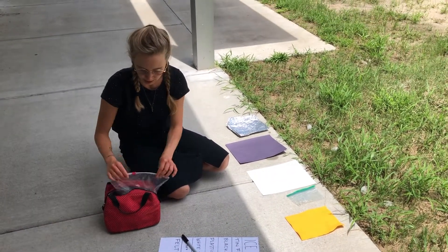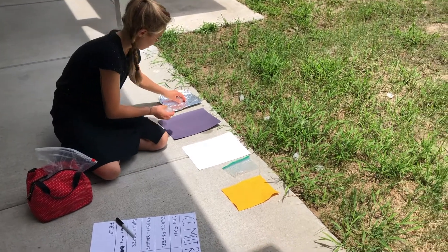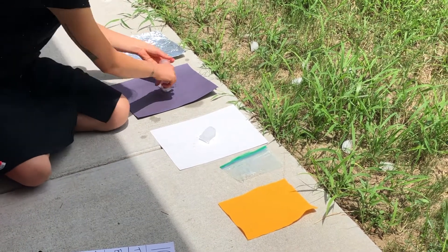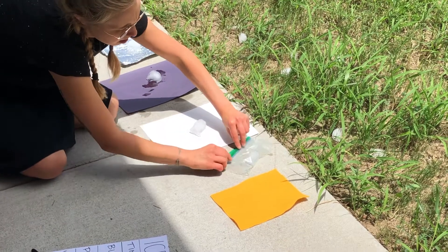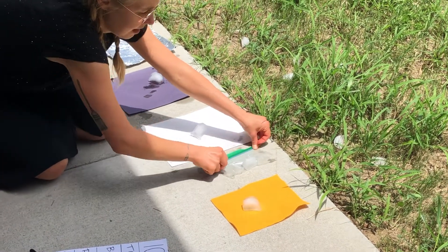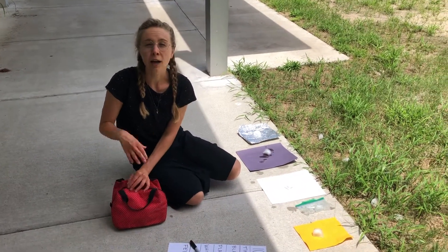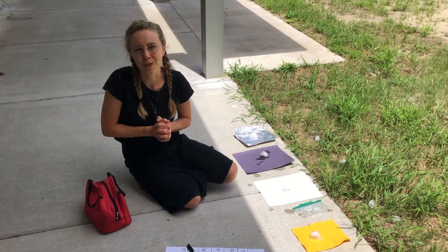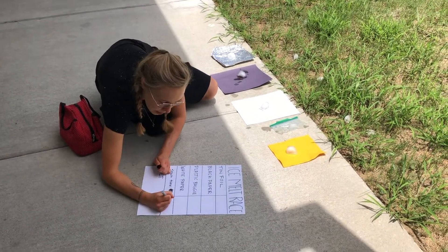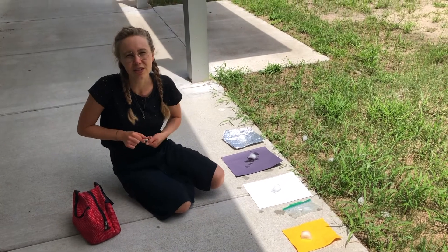We're going to get our ice cubes and put an ice cube on each of the materials — ice cube on foil, black paper, white paper. Then you have to write down what time you started your experiment so you know how long it took each ice cube to melt. It's 12:24, so we're going to write down 12:24 and we'll check back in in two minutes to see how much each ice cube has melted.